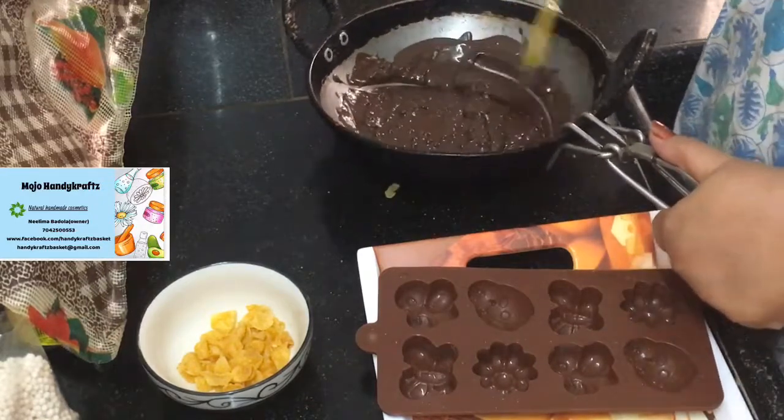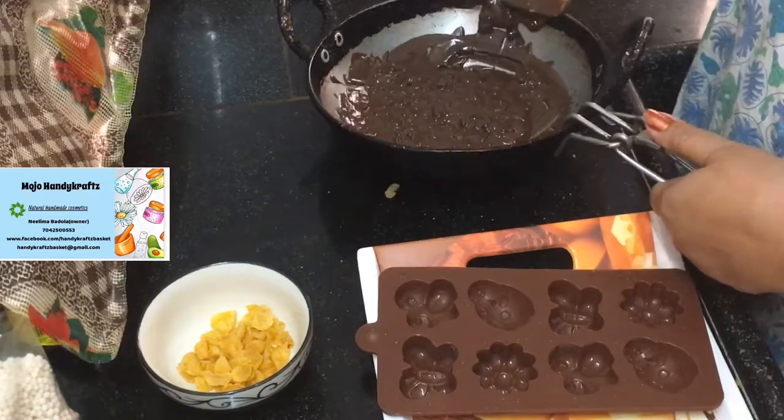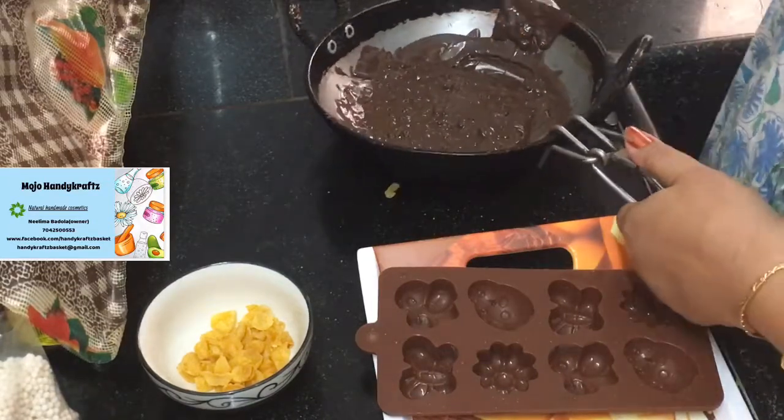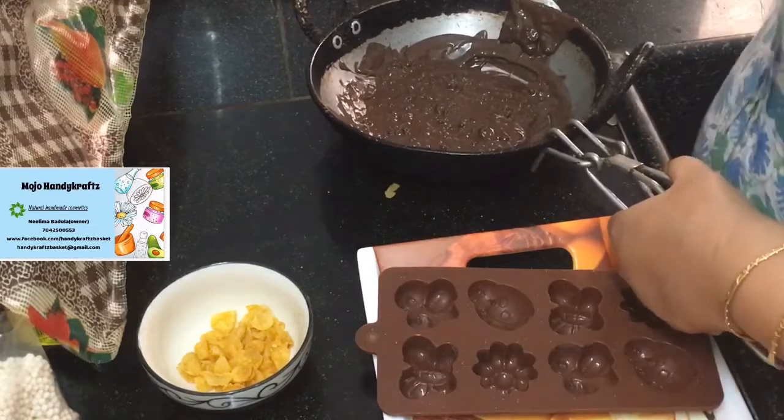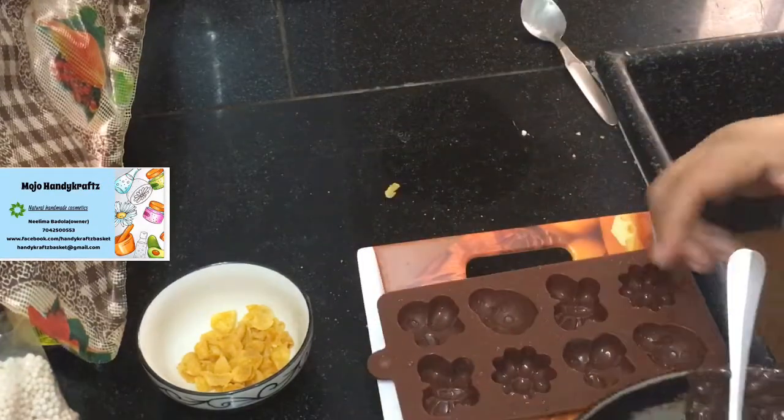Let's just put it into the molds before it gets set, so I'll be pouring into my mold.